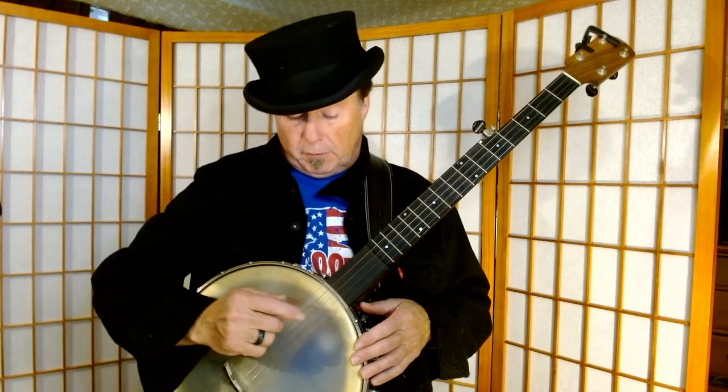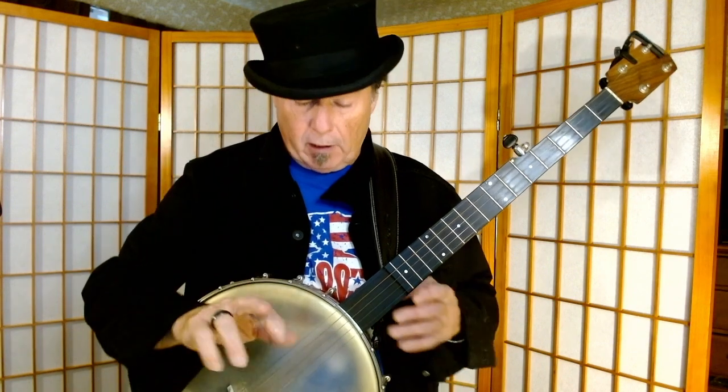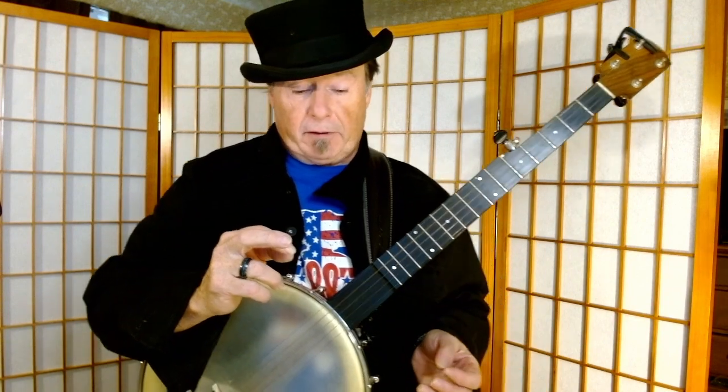The basic frailing strum is basically a strike. What we're doing is we're using the nail of the second finger. Now some people prefer to use the nail of the first finger — I prefer to use the nail of the second finger. You can use whichever works best for you, but on the whole it's probably going to end up being the nail of the second finger.